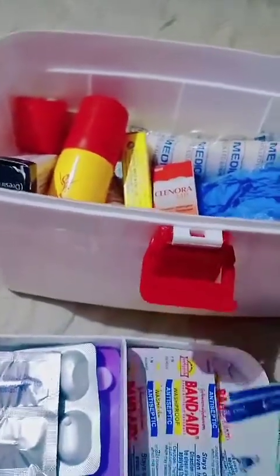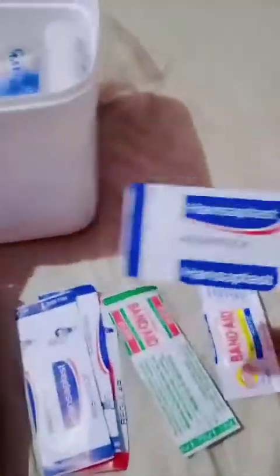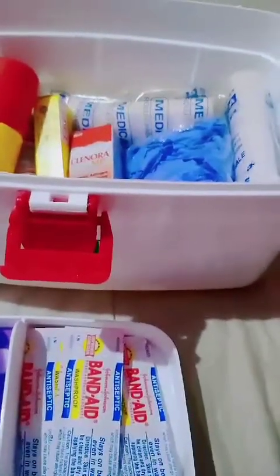The next emergency item to keep in the topmost rack is a couple of bandages. I have both varieties — wash-proof bandages and normal bandages. If you are working in a watery environment like a kitchen, you need wash-proof bandages so there is no water contamination. Any wound that is free of external water contact will heal very fast.